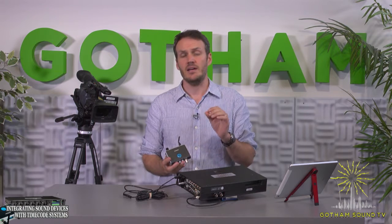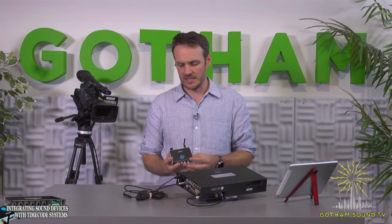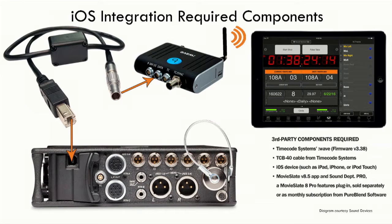To integrate with the Sound Devices SIG series — and when I say SIG series, I mean the 633, the 664, and the 688 — all you need is either a Timecode Systems Wave, which we have here, or a Pulse.